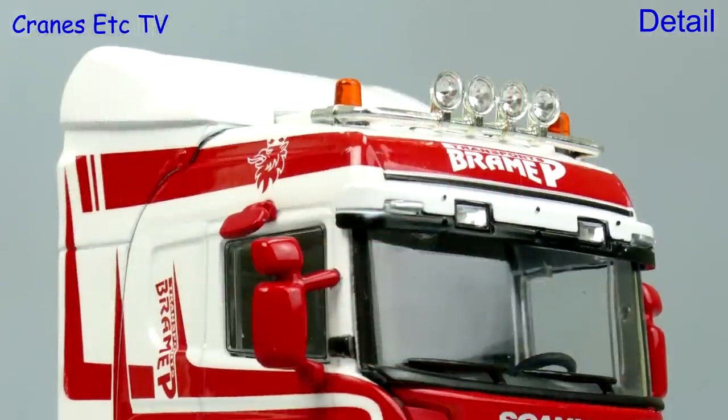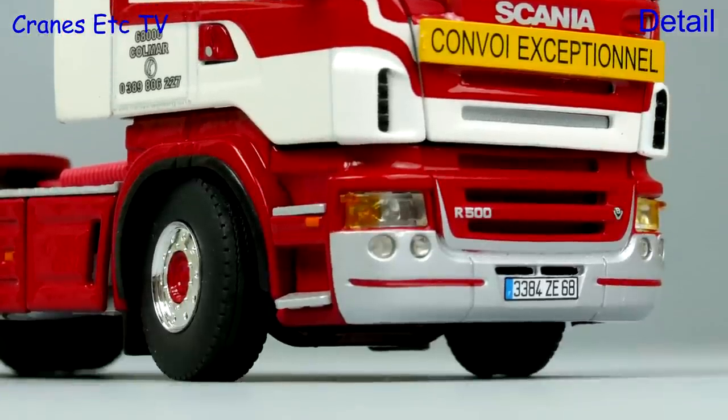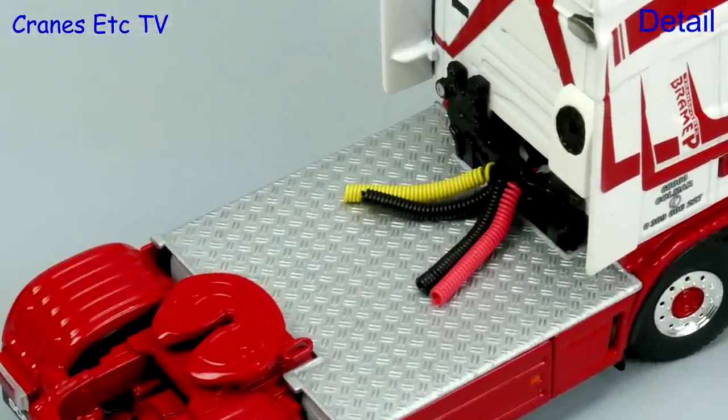This particular colour scheme certainly makes the model look very attractive and it's also got a realistic number plate. Behind the cab there are coiled lines and detailed diamond plated surfaces.